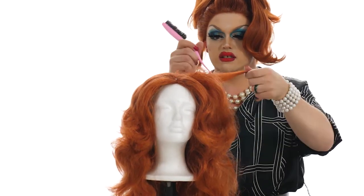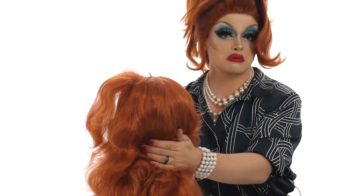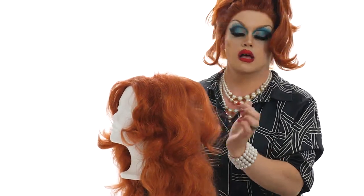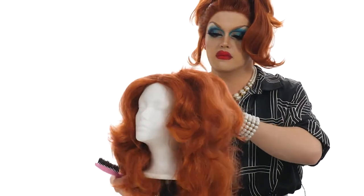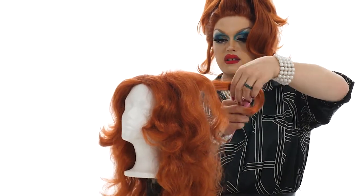All right. There's another little bubble of teasing. And if it looks a little crazy as we're going - and it will - don't worry about that, because we're going to do another process after we tease called smoothing. So I'm just going to keep teasing up the full crown and get right back to you.